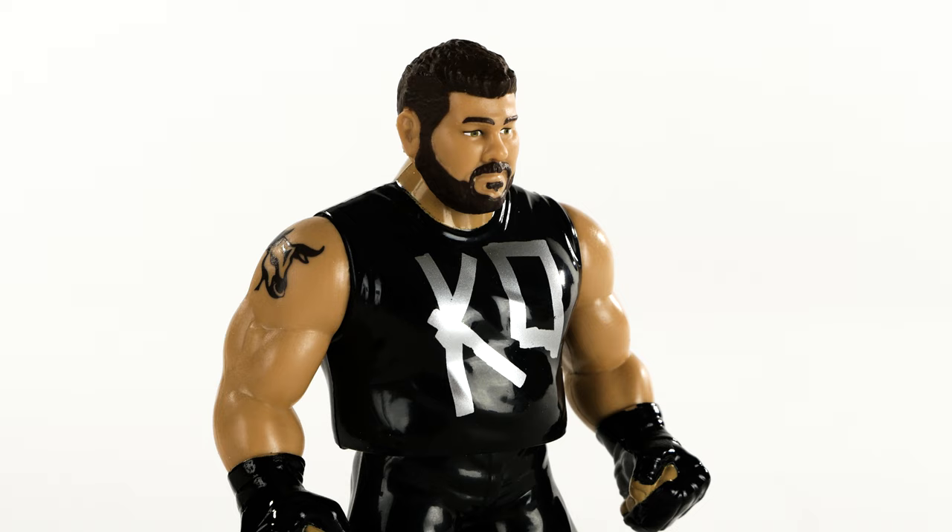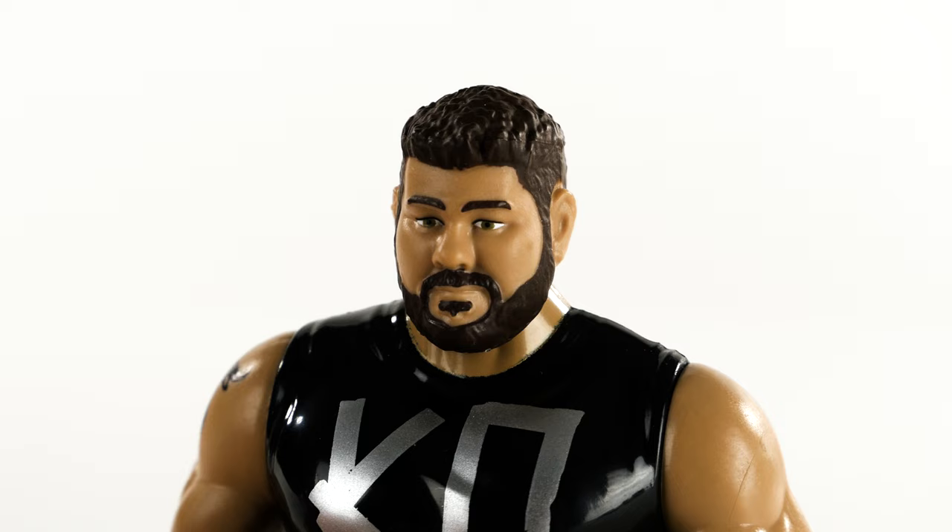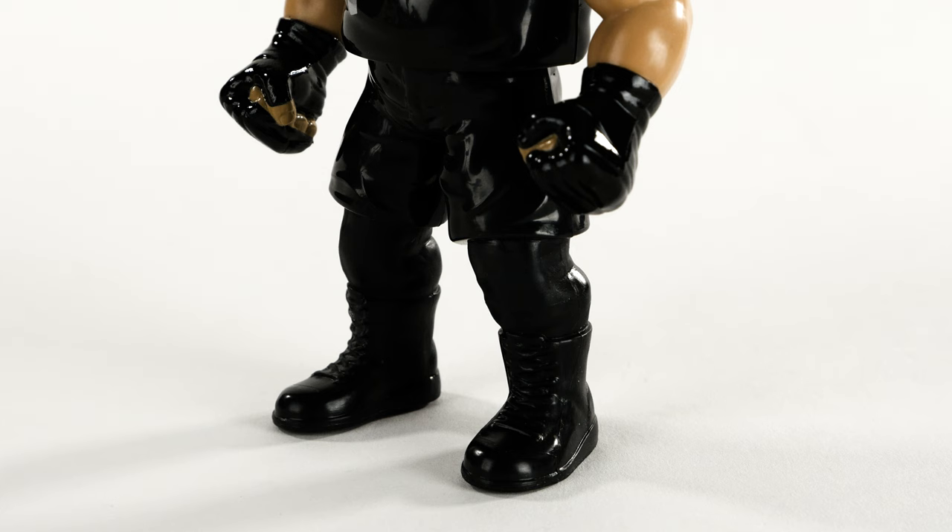The authenticity for this guy, for a 4-inch figure, is very good. He's got his sleeveless cut-off KO shirt, his bull tattoo, his MMA gloves both clenched in fists, as well as his trademark black shorts with black knee guards. The likeness is on point, especially with the head sculpt.